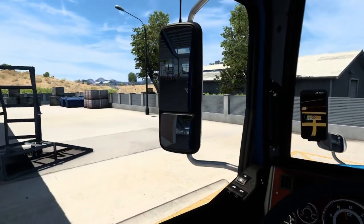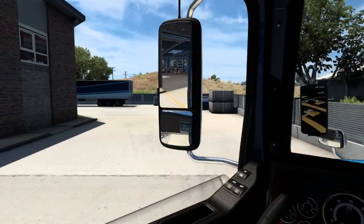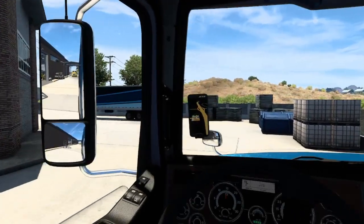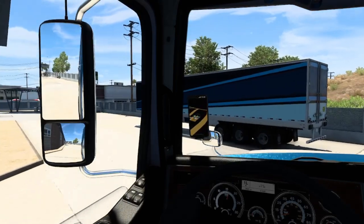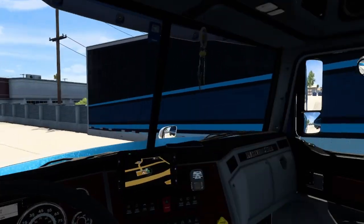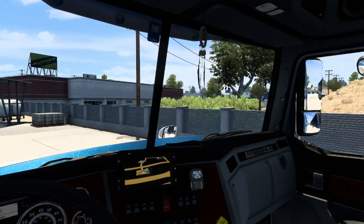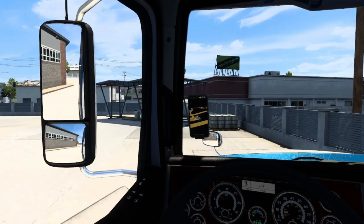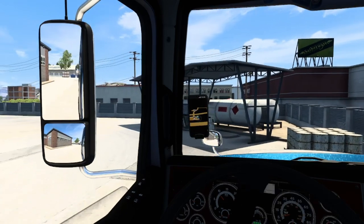Our trailer is parked over there, so the setup is important. We move to the front of the trailer and try to put ourselves right in front of it without hitting it. But sometimes it's not possible, so you will have to come up at an angle — that's what I want to show here.